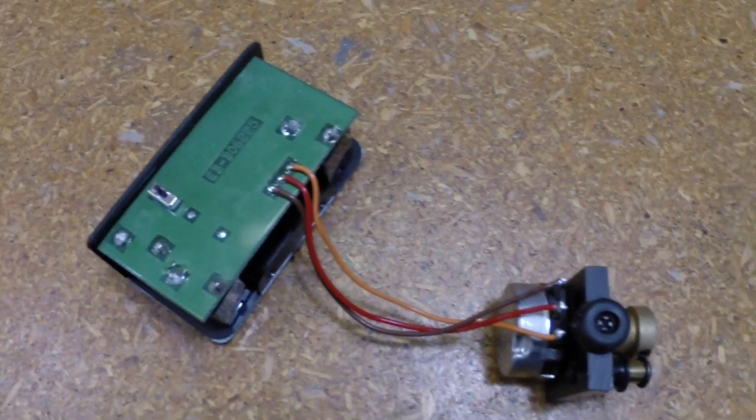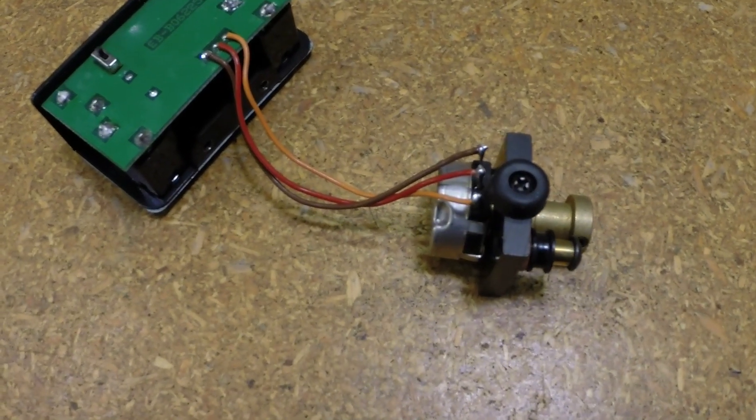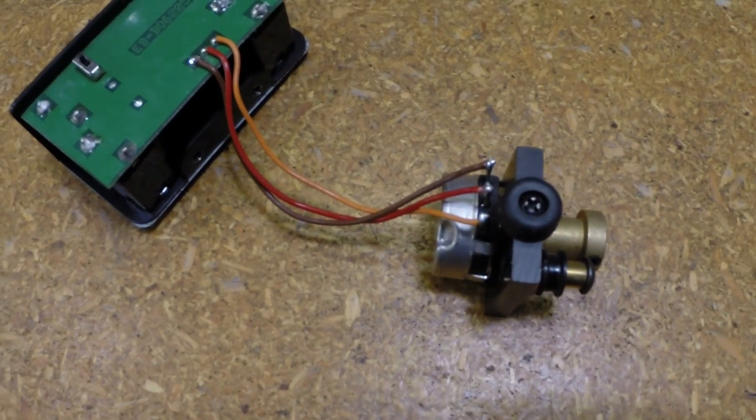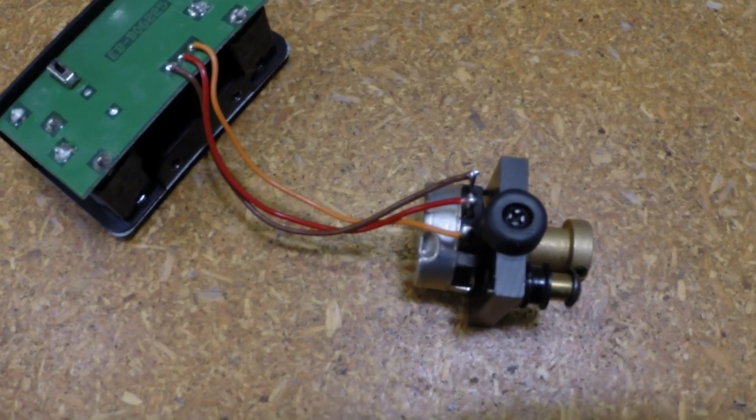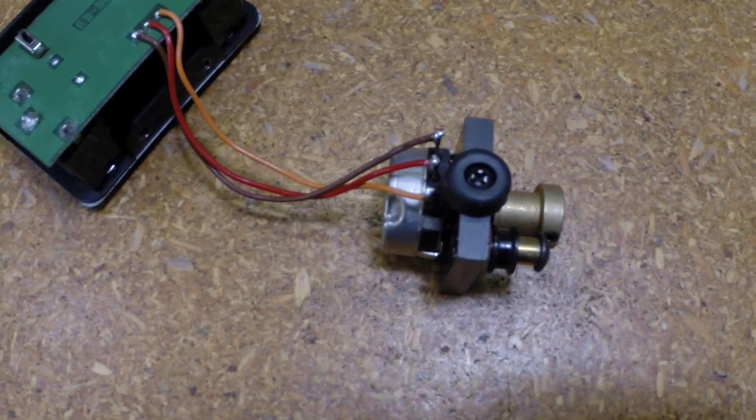Something I want to mention: I did go up in value on the pot. The original was 250k. I went to a 500k — the Mouser part number is 785-535-C-1500k. The pot was roughly about 15 bucks. I went with the 500k because the 250k actually loads the guitar signal down quite a bit and makes it darker.